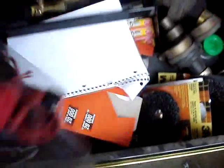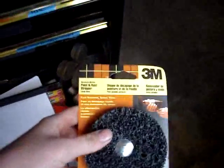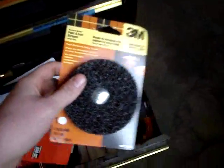This is a Craftsman multimeter — works really nice. These 3M stripper wheel discs work real great in a die grinder, even if they say you're not supposed to use them in there because it spins too fast.